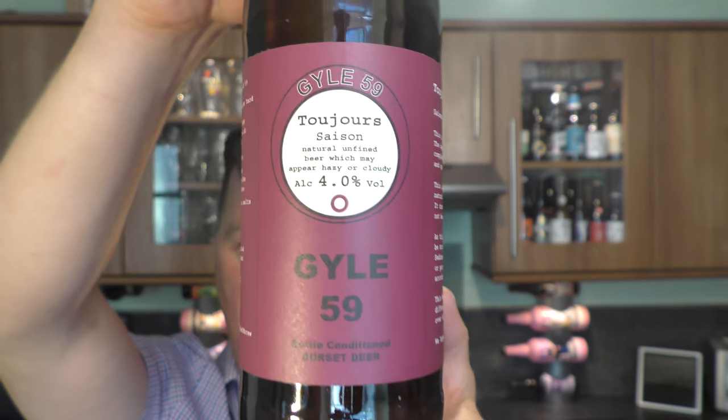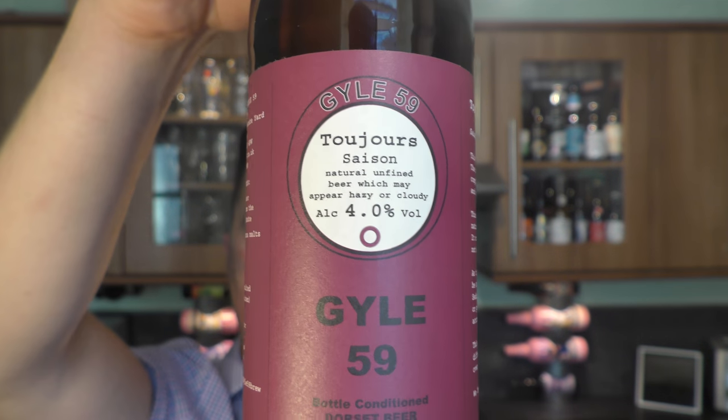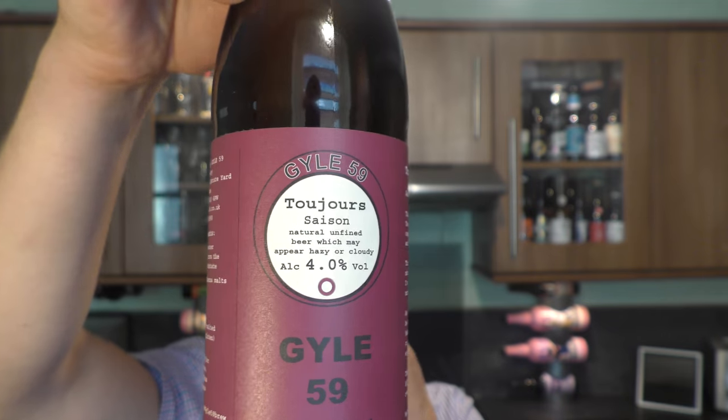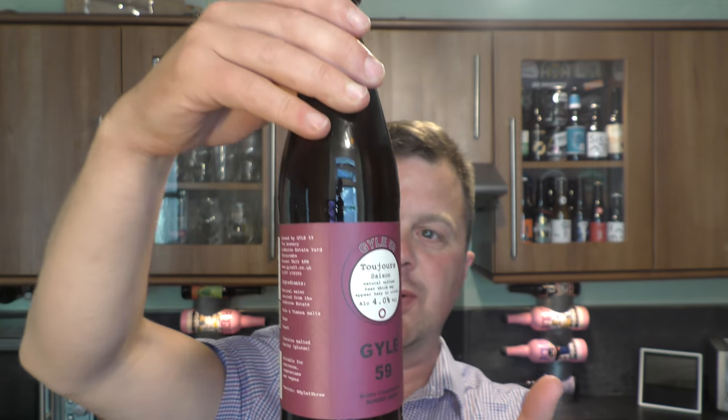It's beer o'clock on Redale Craft Beer. Today we've got a beer from Guile 59 and there's a bottle of their Toujours Saison coming in at 4% ABV. Described as a Belgian farmhouse style ale. Let's get this beer out into a glass and see what we get.